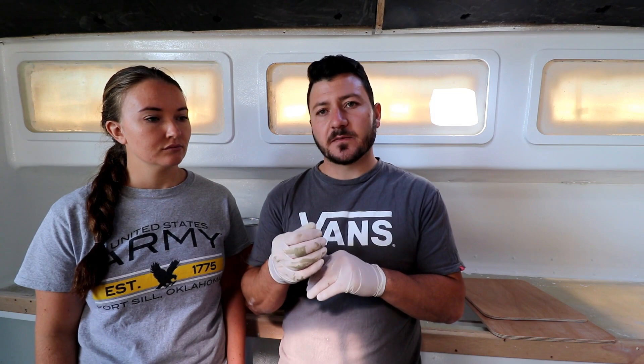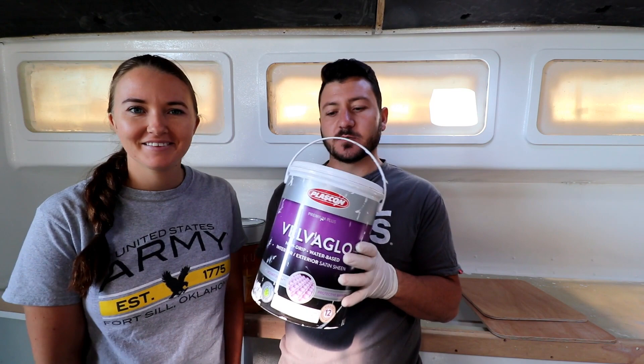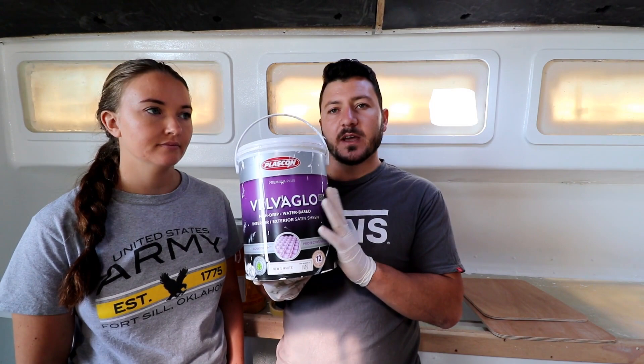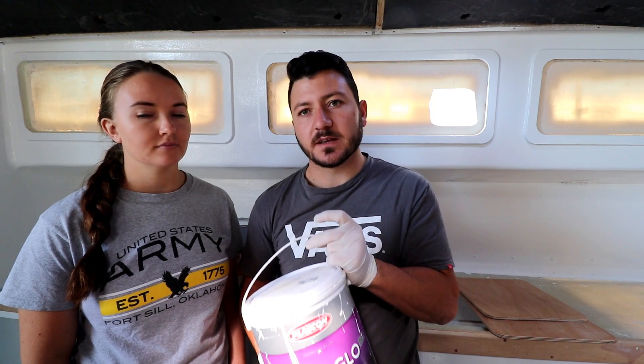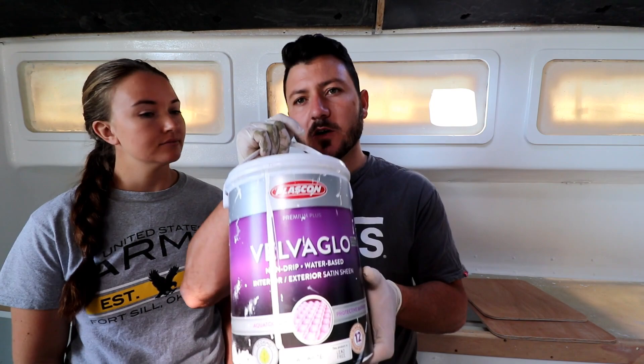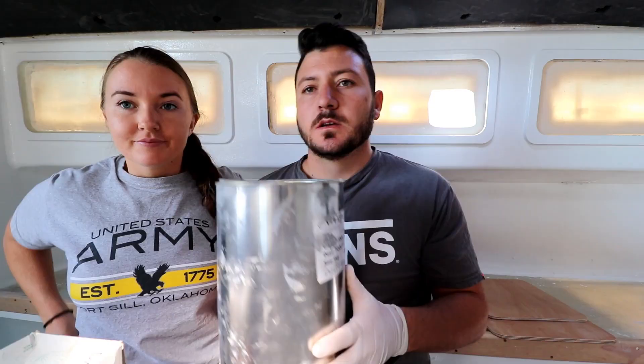For a good durable interior paint without breaking the bank, there's a single-pack option — a Plasticon product — which we know a couple of boat manufacturers use. It's easy to use, easy to sand, and easy to reapply. The downside is it's not as tough and won't last as long as polyurethane, but if you want a single-pack option, that's the way to go.